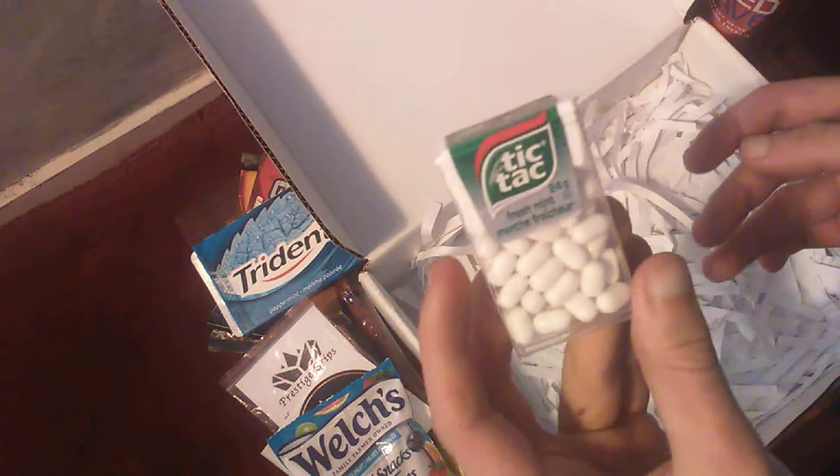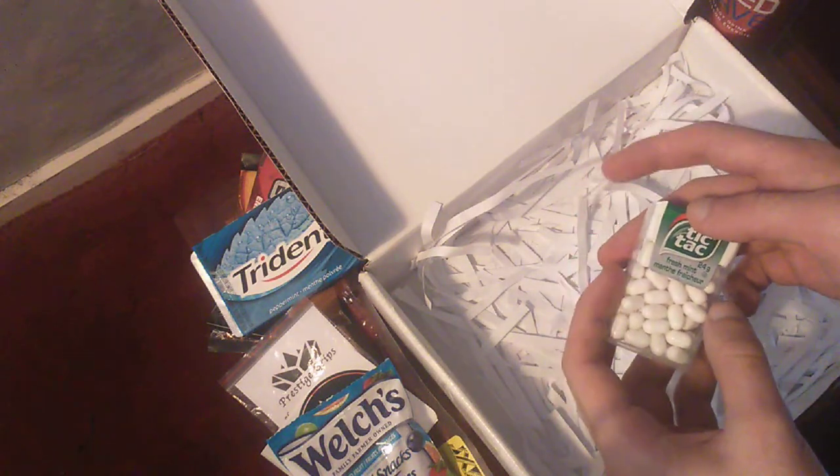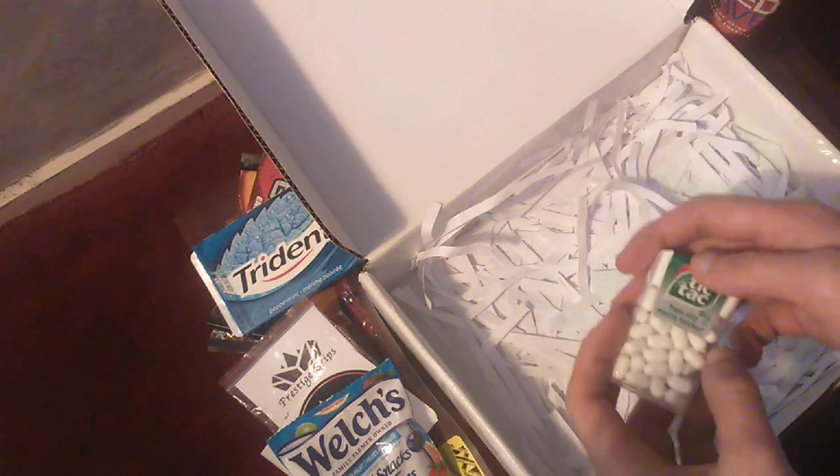And we got Tic Tacs. Don't know what Prestige is trying to say about me right now, but yeah — you've got some answering to do, guys. Anyways, that's all I got for you today. I hope you all enjoyed. Don't forget to like, comment, and subscribe, and I'll see you guys in the next video.